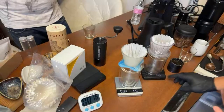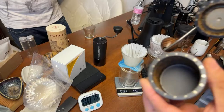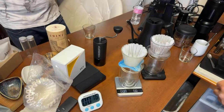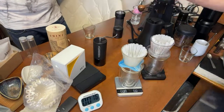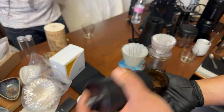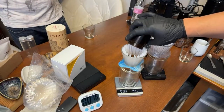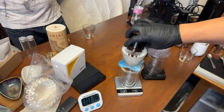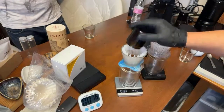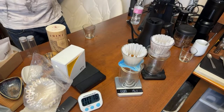I've got 14.9 grams, so about 15 grams there. We do have some static, so RDT does help — if you want to avoid static, just do RDT. The grind size looks a little different but retention-wise about the same on both grinders.